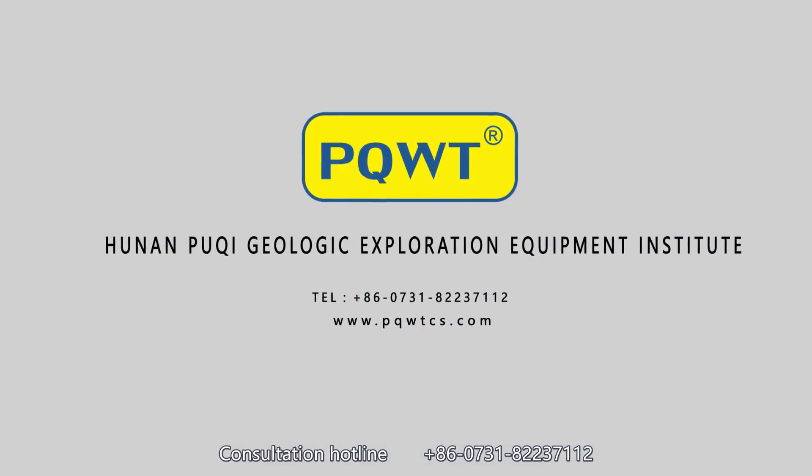Consultation Hotline: 86-0731-8223-7112.